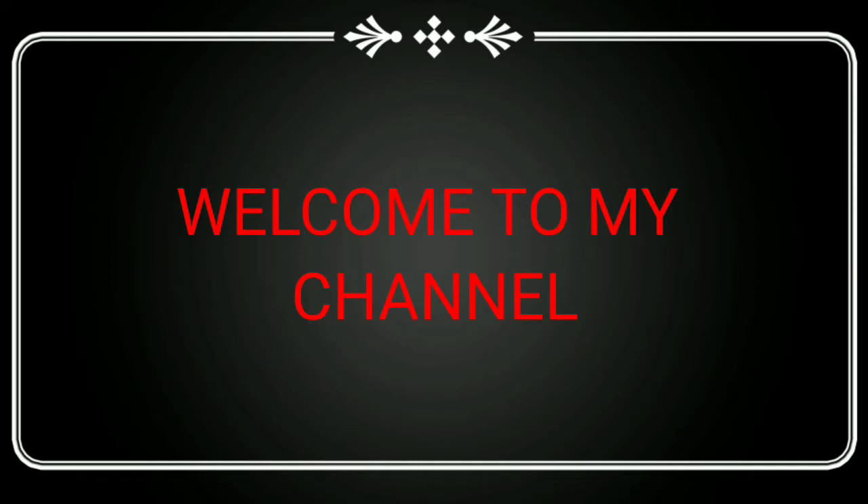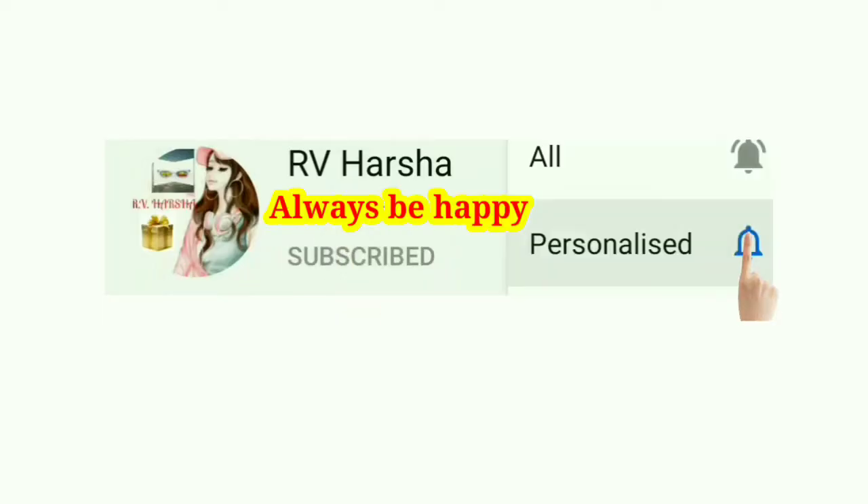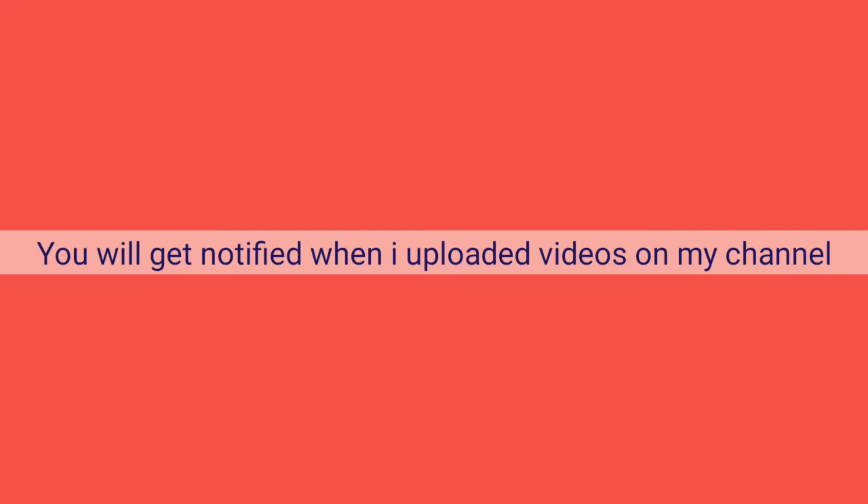If you want to watch the first time, subscribe! Click the bell icon and get all options. If you want to see more videos, you can see more notifications.